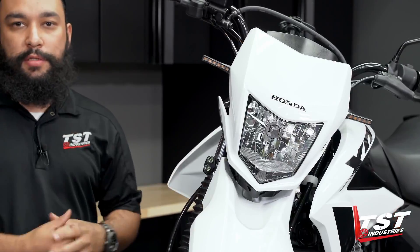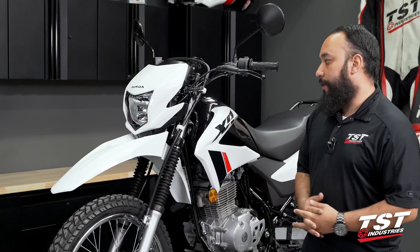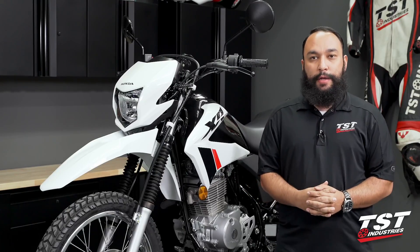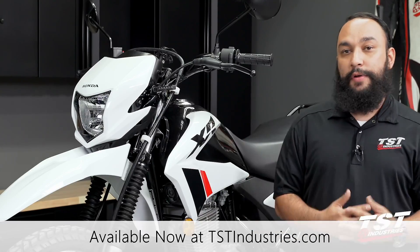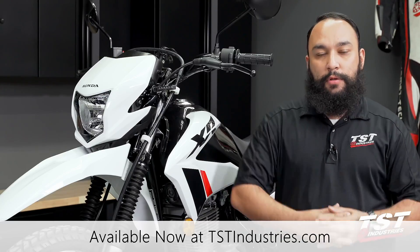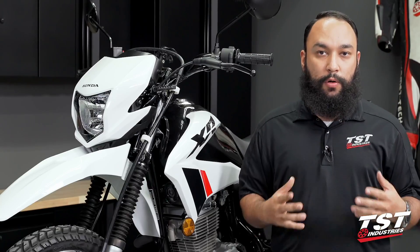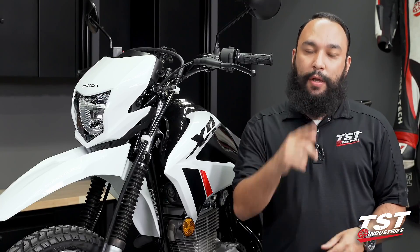Just like that, this installation is now complete. If you found this video helpful and want to see more content from us or more content on the XR150L, be sure to give us a thumbs up and hit that subscribe button if you haven't already. Don't forget to check out our website, tstindustries.com — the link to these products can be found in the description below. You can also visit our website to check what other bikes we have supported and what other products we are offering. Don't forget to stop by our social media pages — Facebook, Instagram, Twitter — all username tstindustries. This has been Mark in the TST Garage, and we'll catch you next time.